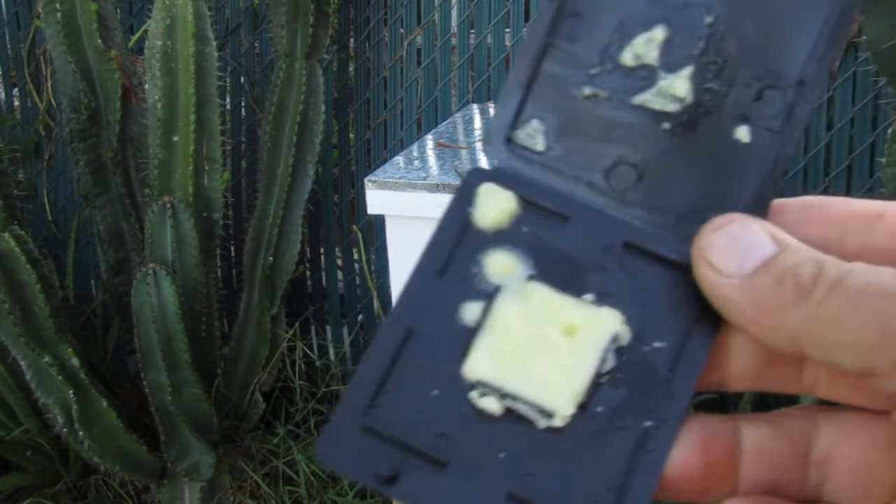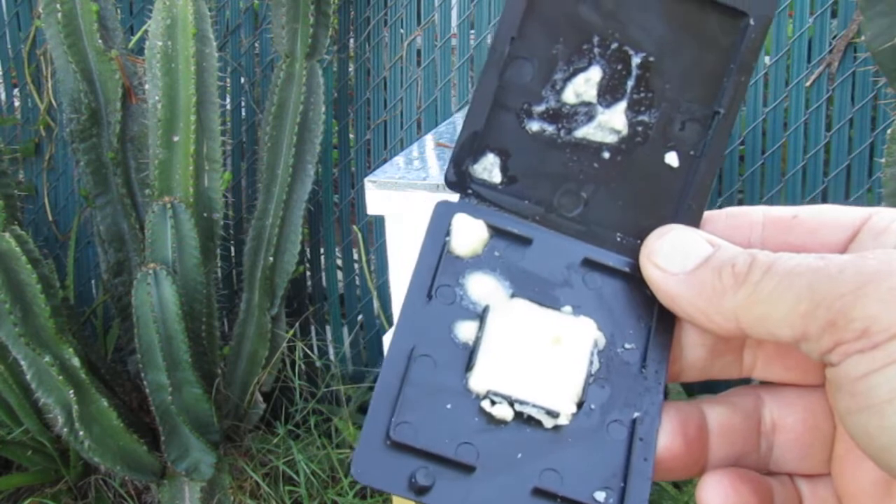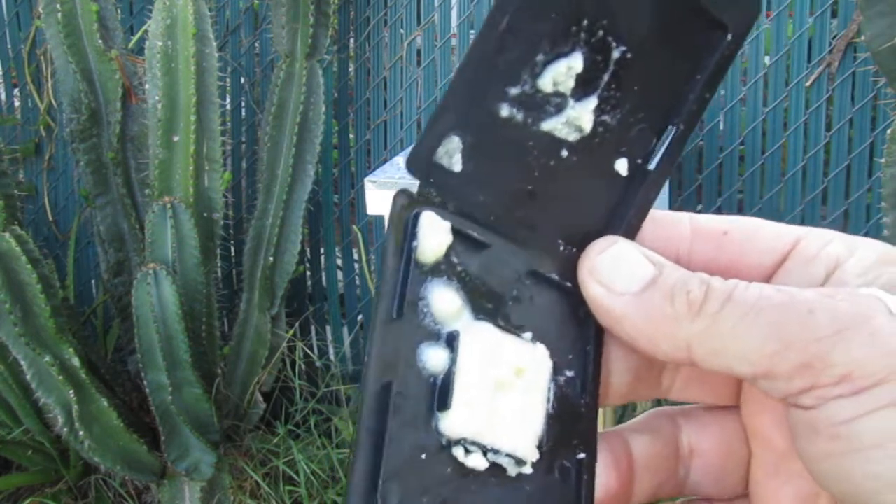This is what I did with it. I am going to experiment and see how it goes. Let's just hope I am not going to kill the whole beehive.